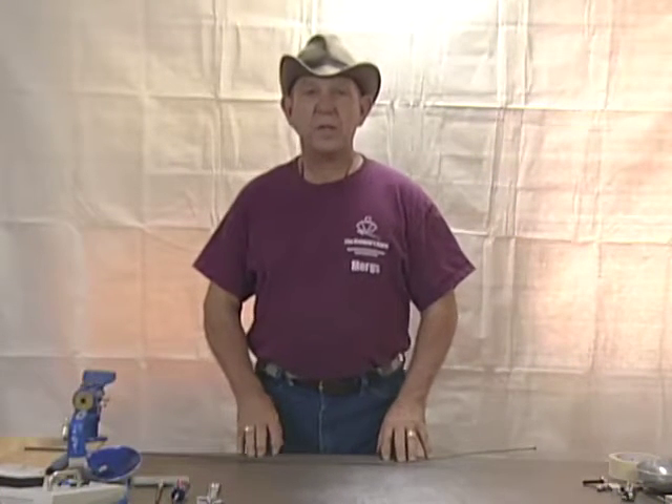Hello and welcome to TheArmorastore.com. This segment covers the inspection, maintenance, repair, and how it works for the Sabre.